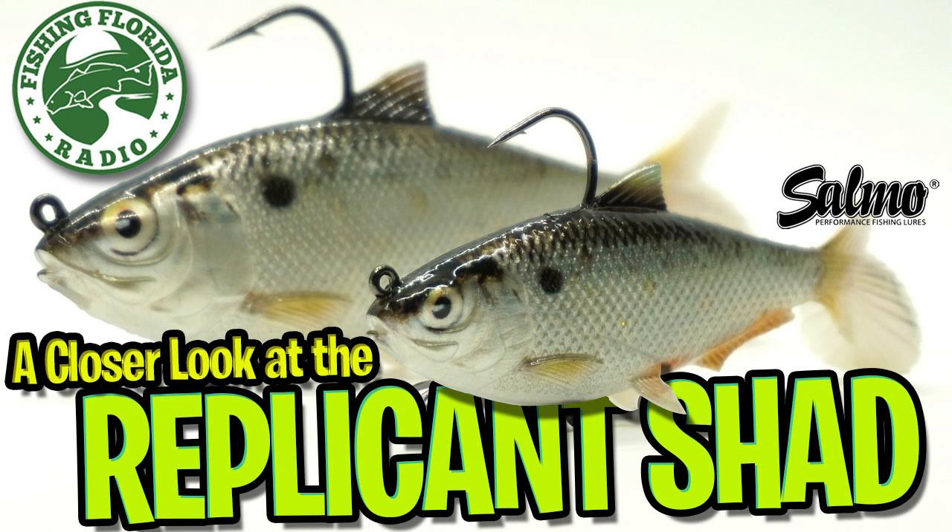Hey guys, welcome back to the channel, welcome back to the vlog. Today you and I are going to take a closer look at the Salmo Replicant Shad.